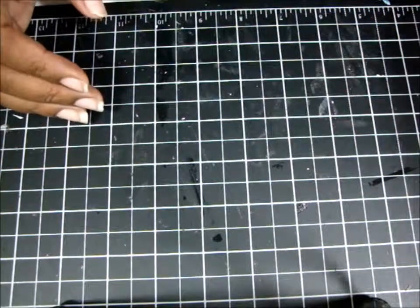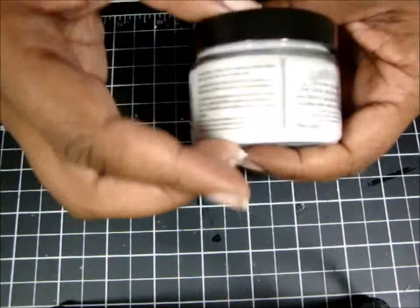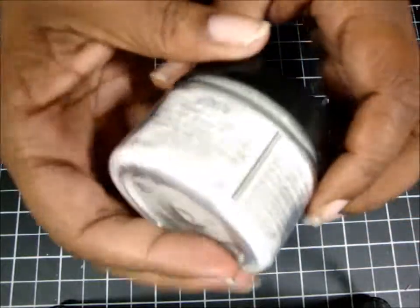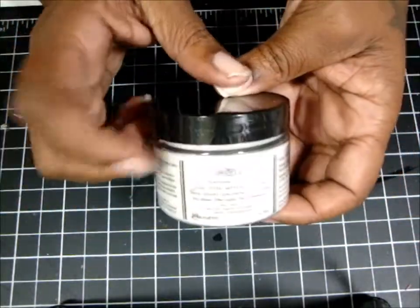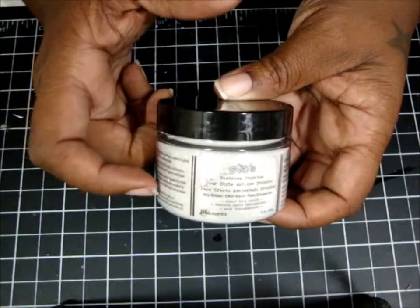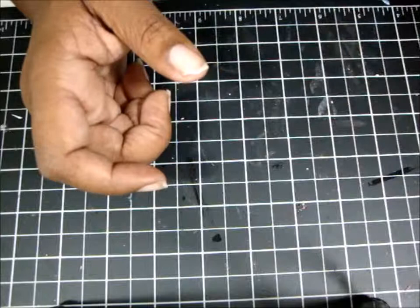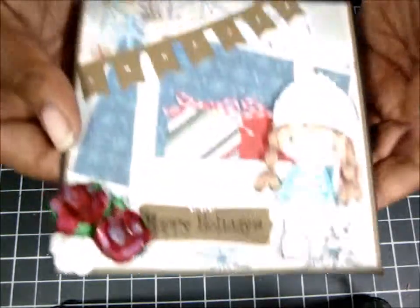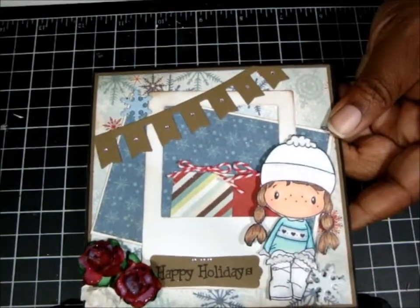I used my Wink of Stella, clear. And then I used this Distress Stickles — I'm kind of liking this. I picked it up at Michael's where the Tim Holtz stuff is. I used these papers that I got from a kit a few years ago — I've been using them up like crazy, I just want to use them all up so I can get rid of it. Then I put some Snowflake Brads because I didn't have any Snowflake Dies or anything like that.